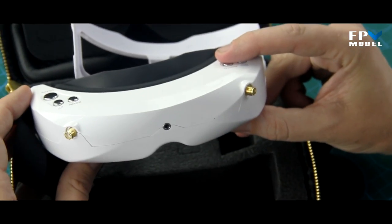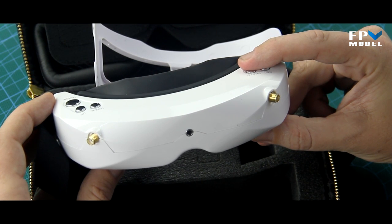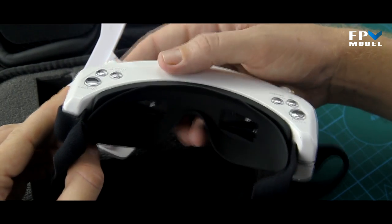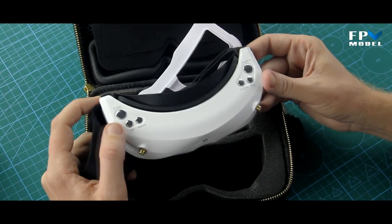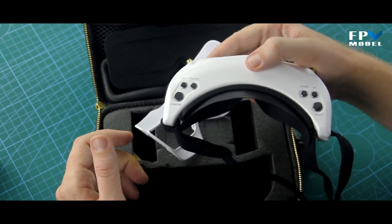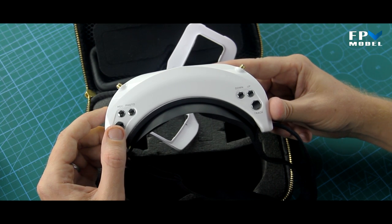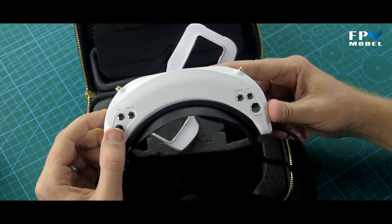That's the general overview of the Skyzone goggles. We're not going to show the inside picture quality as it's much the same as the older version, and it's difficult to fit a camera in here without losing quality. If you've used Skyzone goggles before you'll already know what the video quality looks like. If you're into the 3D option with the 3D camera and video transmitter, you'll also be able to find that on our site. Thanks for watching!